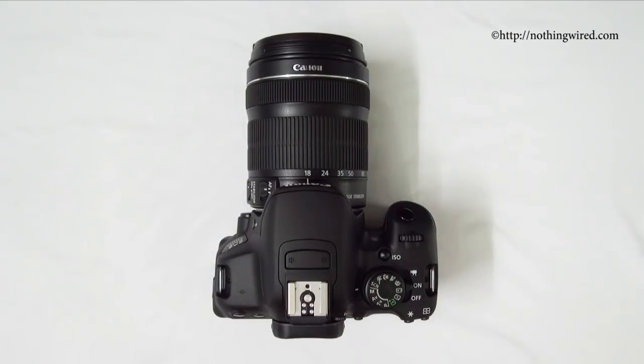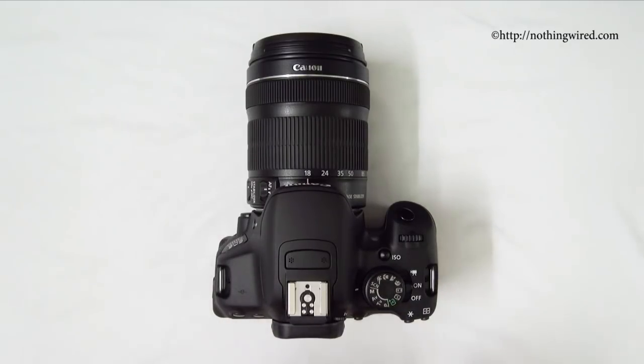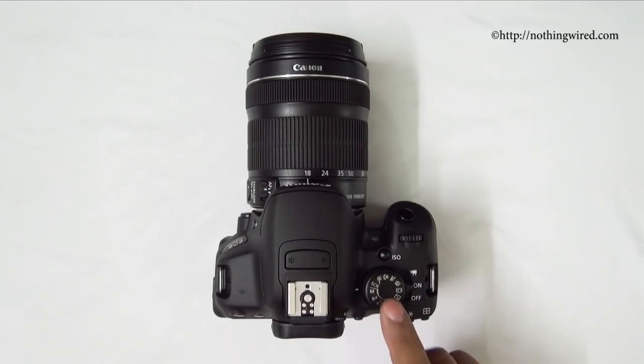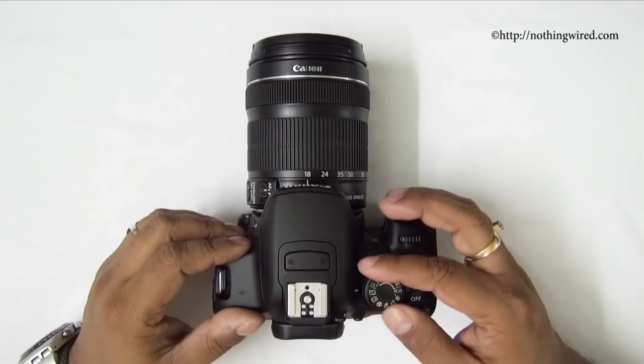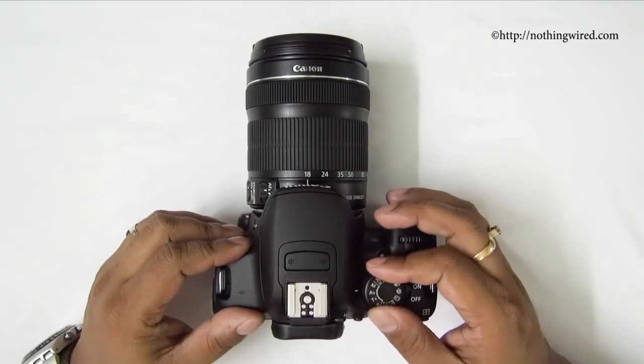The look and feel of the 700D, the Rebel T5i, is almost identical to the older 650D, the Rebel T4i, with only very minor cosmetic and UI menu changes. If you hide the label, you almost won't be able to tell them apart. One of the most visibly prominent changes on the 700D is the mode dial — the letters and pictures are now embossed, whereas on the 650D they were printed. Also, the mode dial is now 360-degree rotatable in both directions indefinitely, whereas on the 650D you'd sometimes get stuck.